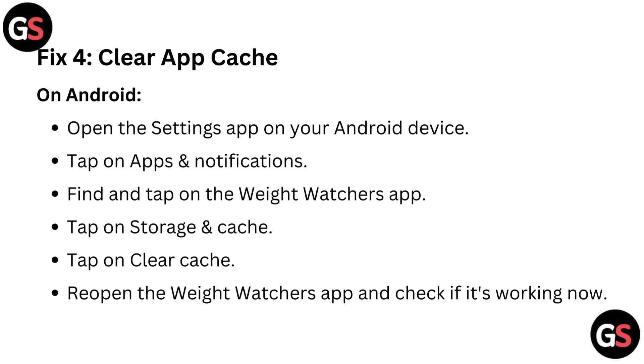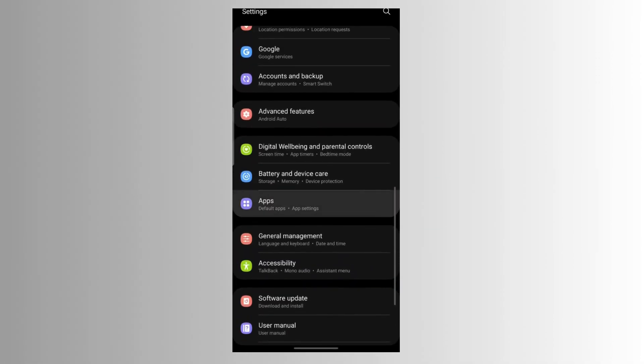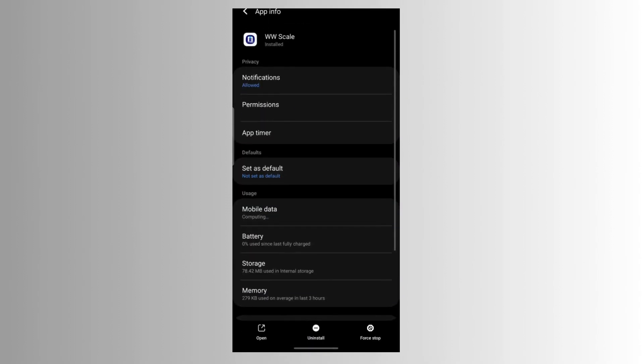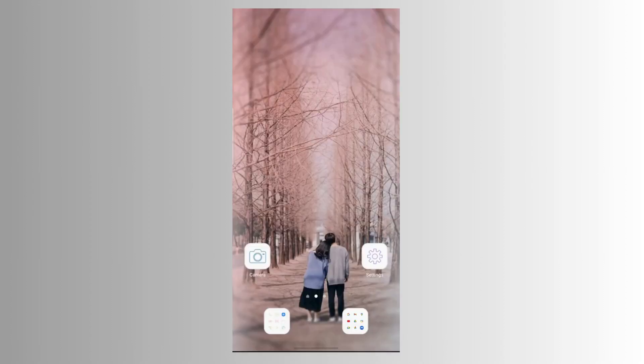Fix four: Clear app cache. On Android, open the Settings app on your Android device. Tap on Apps and Notifications. Find and tap on the Weight Watchers app. Tap on Storage and Cache. Tap on Clear Cache. Reopen the Weight Watchers app and check if it's working now.